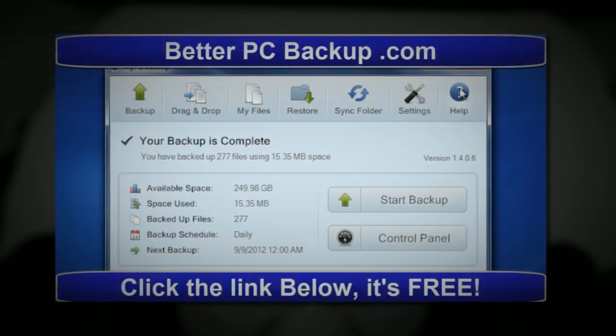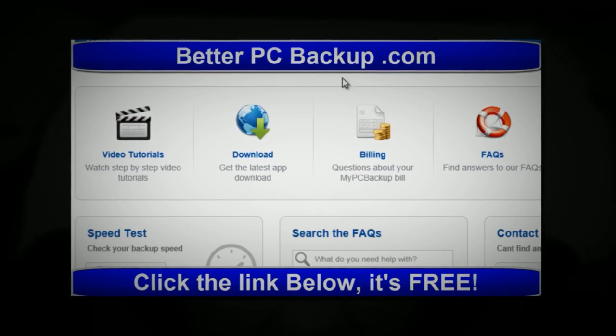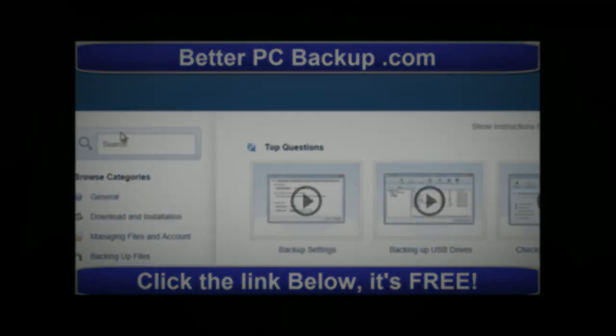Probably the best part is just the ease of it. I've used Mozy and Carbonite, and I really think this is a whole lot easier. You can go up here to the video tutorials.